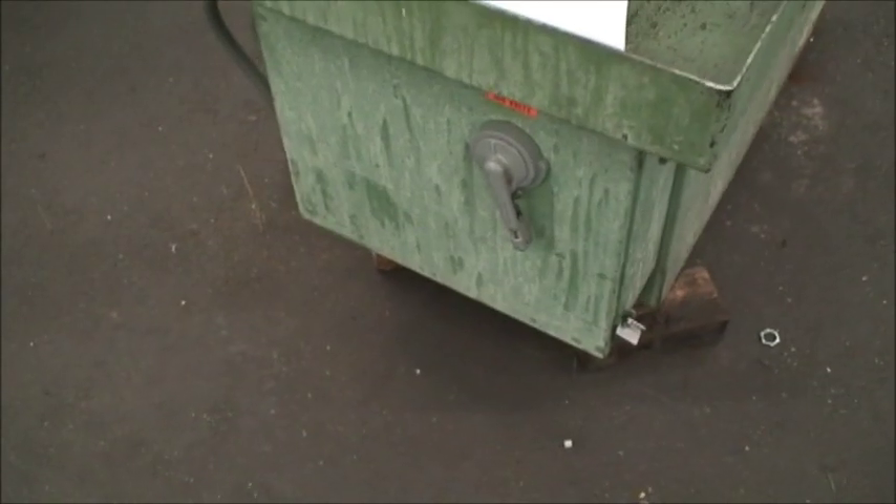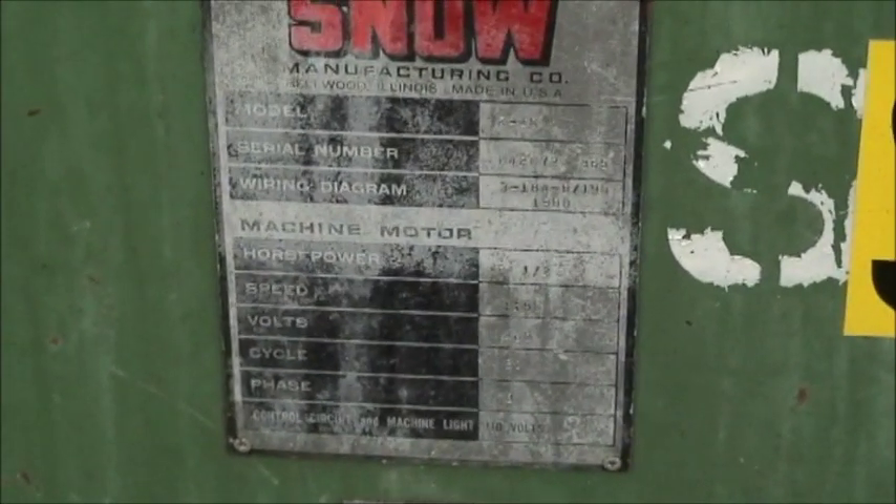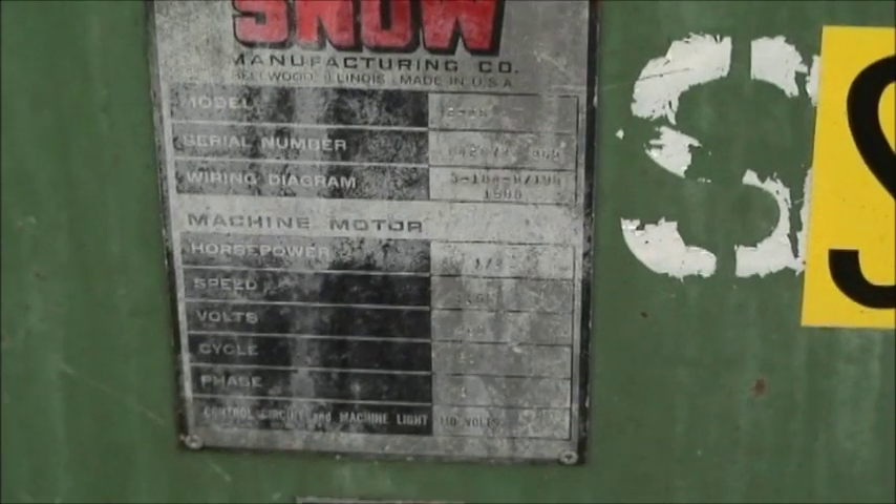And the electrical cabinet is in that panel there. Here's the nomenclature tag — it's a little marred up but not dirty.